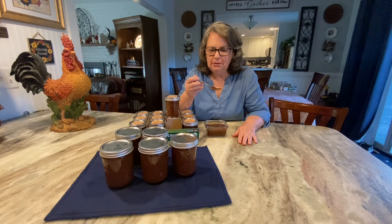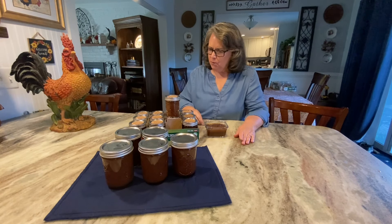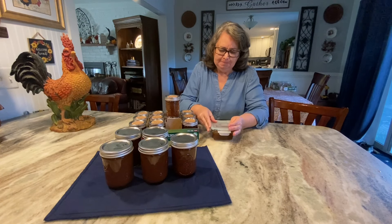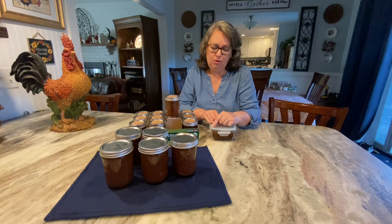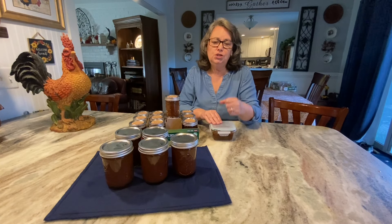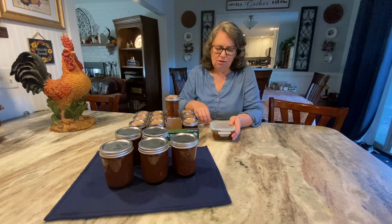Oh, y'all — that is the best! That is the best apple butter. I'm going to love this on a hot biscuit. You've got to try this recipe because it's really, really delicious and easy to do. Just toss everything in the crock pot and then water bath can it — if you're a beginner, this is perfect for you. Thank you for watching. Don't forget to check out the Amazon storefront where I have that immersion blender listed too — it makes everything so creamy and delicious. Give this recipe a try and have a very blessed, nice day!